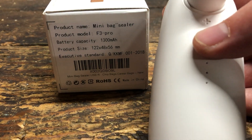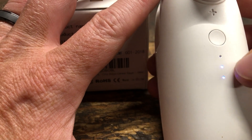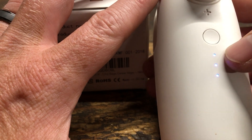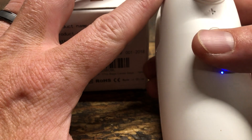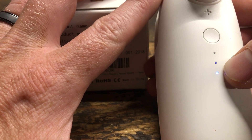To turn it on, just hold down this button right here — it always starts out at the middle level. Then you can go to high and then down to low. The low is for like potato chip bags, real thin bags.